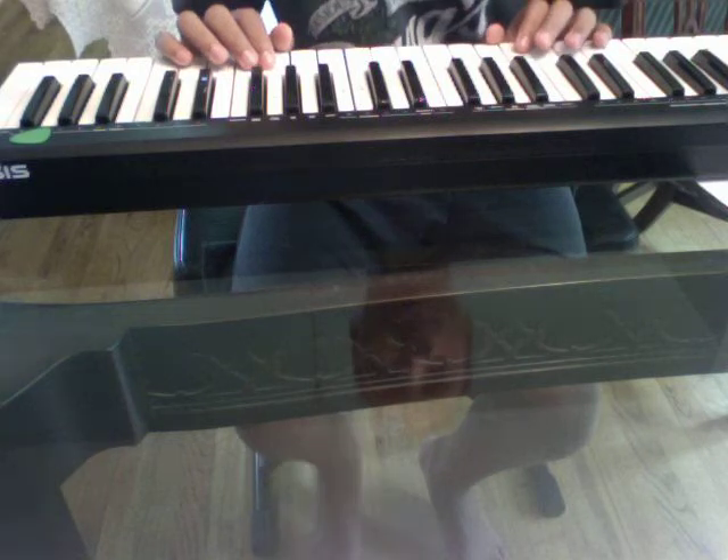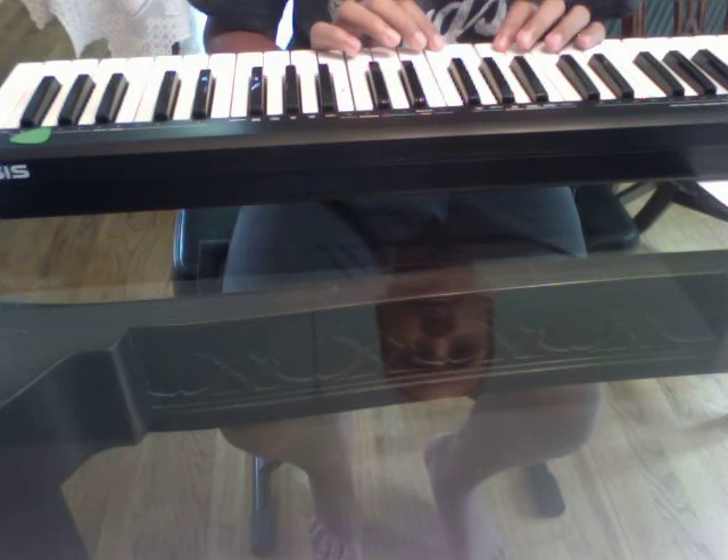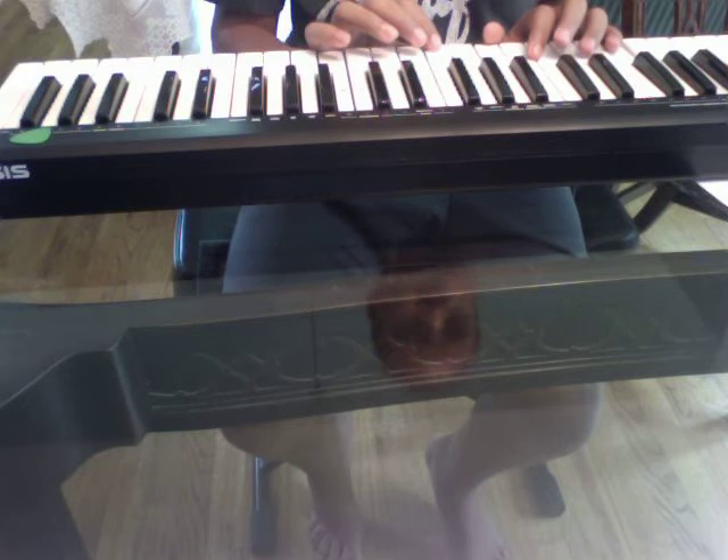Hey, my name is Steven, and I'm going to be showing you how to play the organ intro from When You Love Somebody by the Fruit Bats on your keyboard, so it'll make it easier for you.